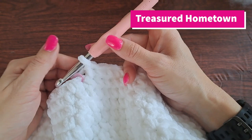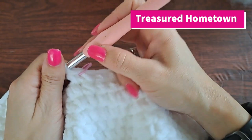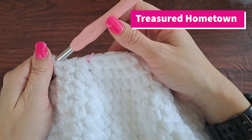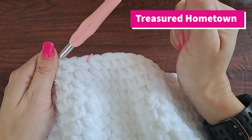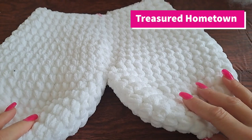Now that we're at the end of round 18, for rows 19 and 20 we're going to single crochet once into each stitch going all the way around. Each row will end up having a total of 40 single crochet stitches made — working in the round, that's 80 single crochets total. I'll be right back as soon as I'm done with those two rows.